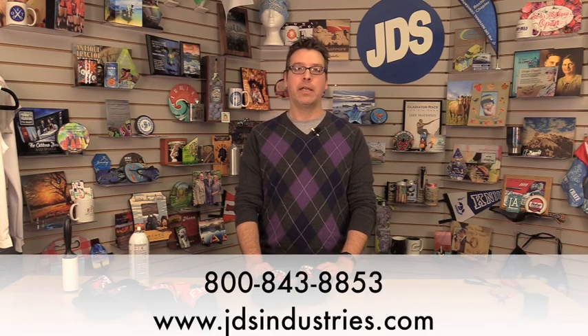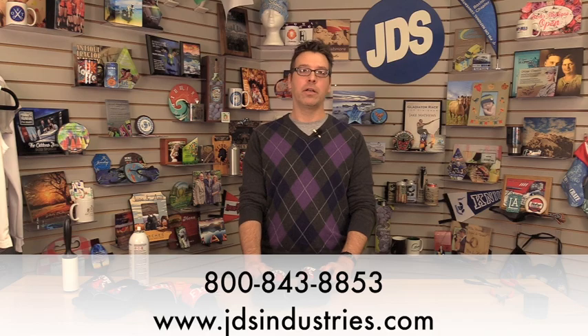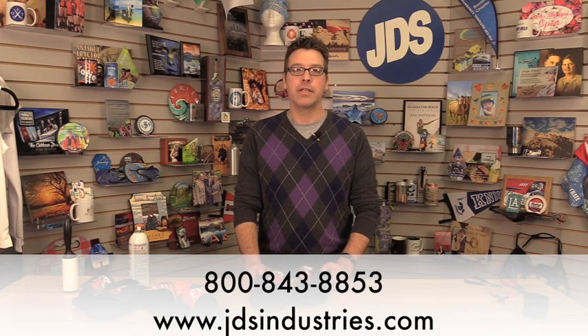Thanks for watching this tutorial. If you have any questions about this product or any other sublimation products, you can contact us at 800-843-8853 or find us online at jdsindustries.com.